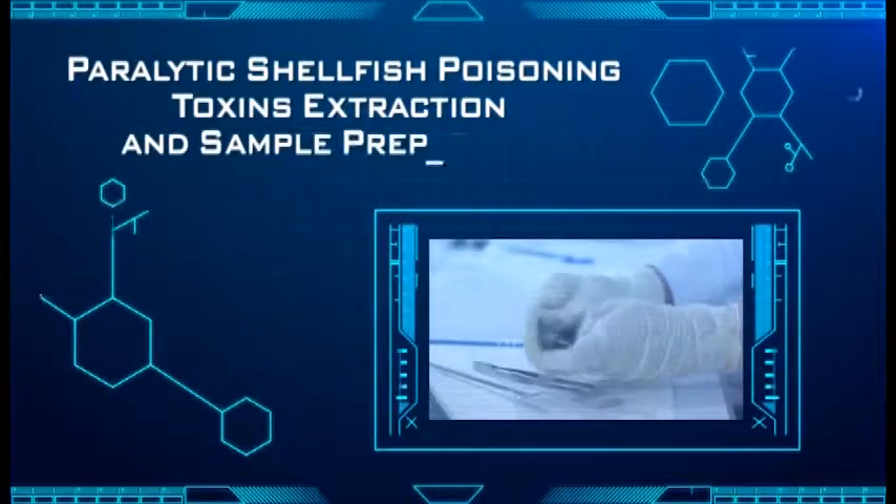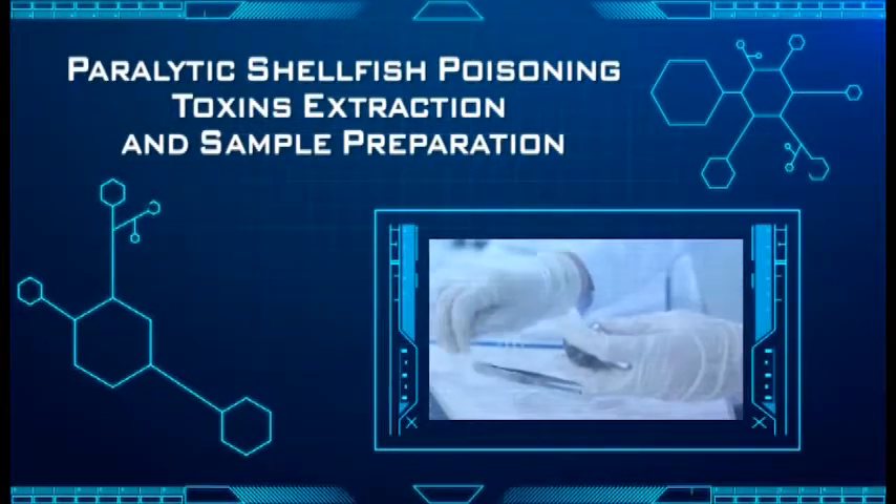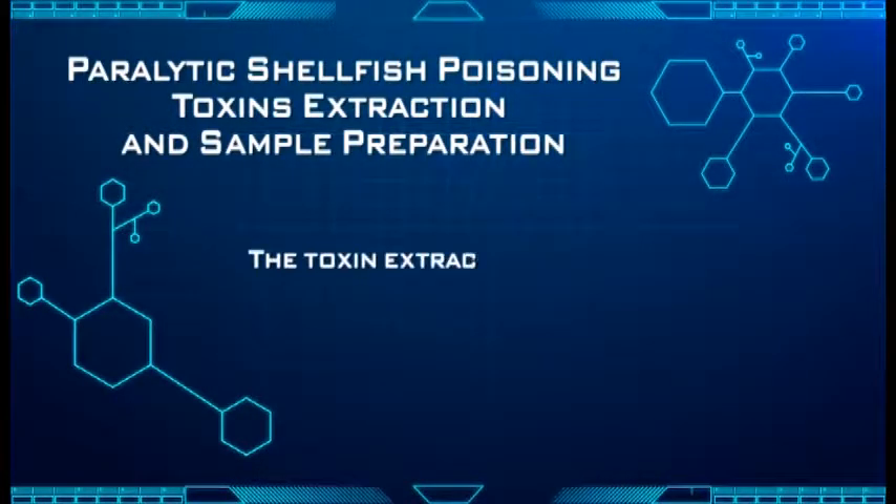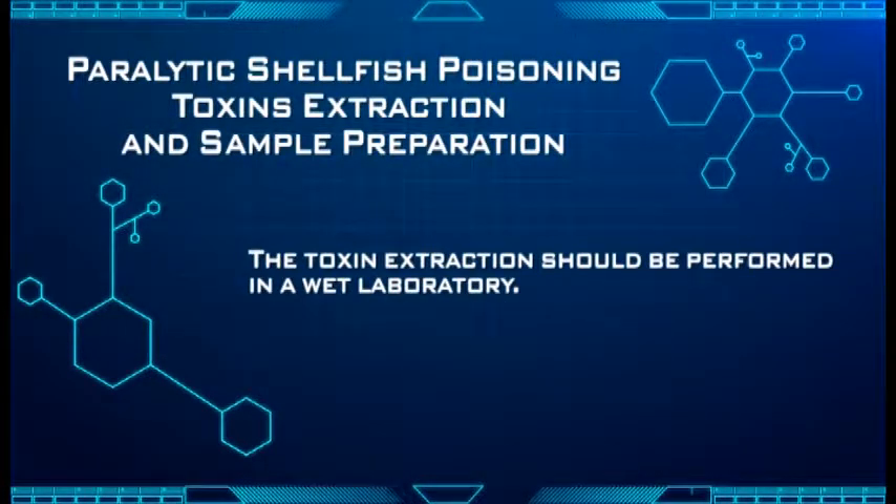Paralytic shellfish poisoning toxins extraction and sample preparation. The toxin extraction should be performed in a wet laboratory.